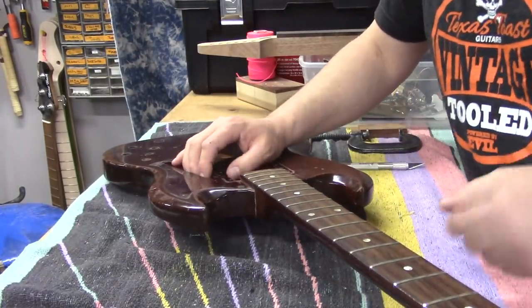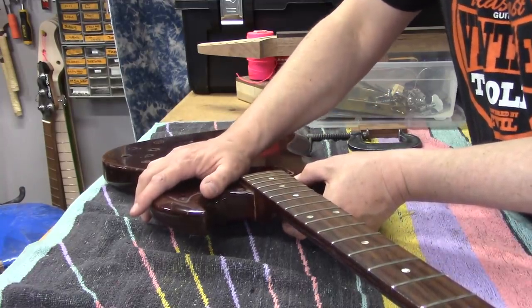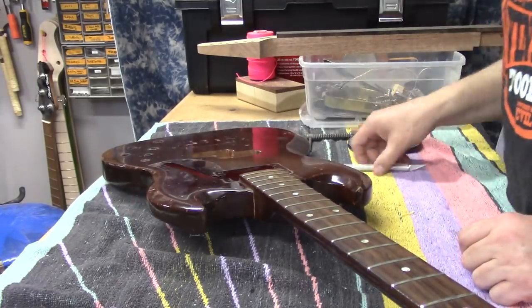This is actually propped up on my little neck rest here, and when I just press on it just a little bit, it's really moving. This isn't going to take too much heat at all.